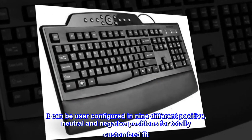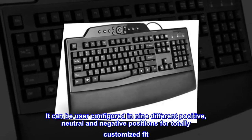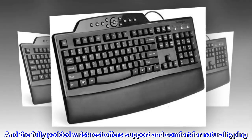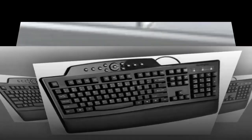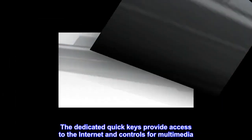It can be user configured in 9 different positive, neutral and negative positions for a totally customized fit. The fully padded wrist rest offers support and comfort for natural typing. The dedicated quick keys provide access to the internet and controls for multimedia.